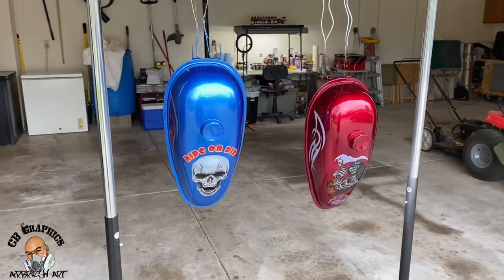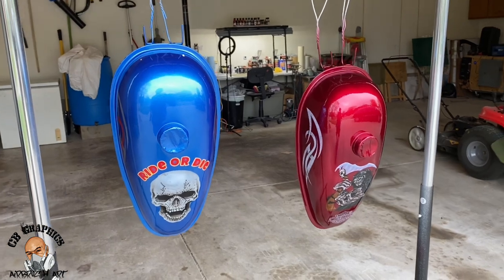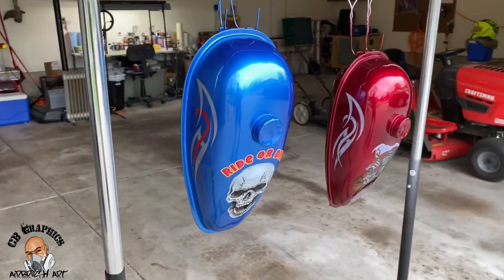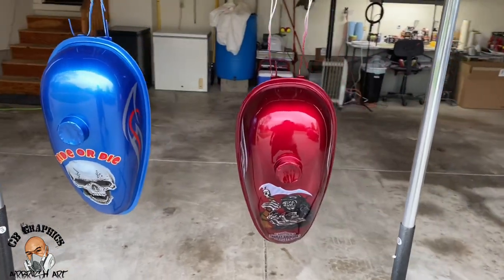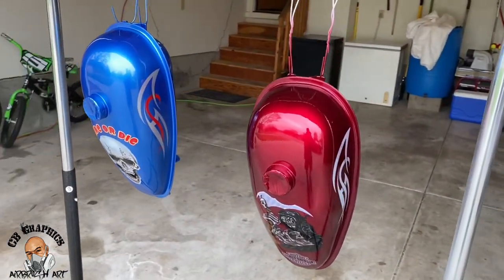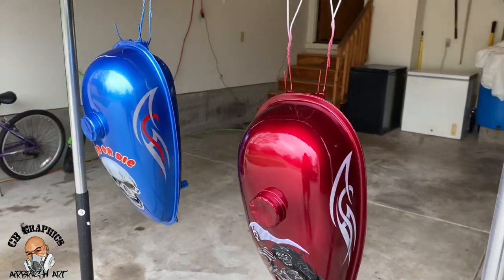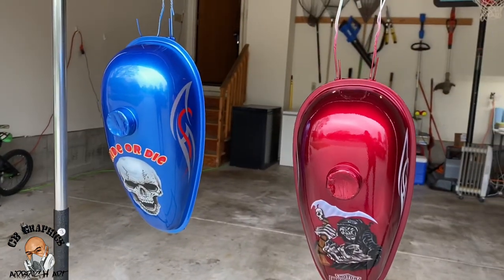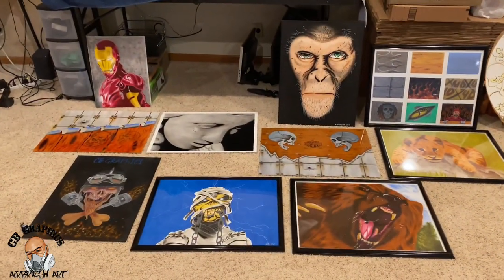This is how the two electric bike gas tanks are looking outside — the sun is not out but you get the picture. This is after four coats of House of Color clear coat. Got a little bit of trash in there, nothing we can't take care of, and a little bit of orange peel, but we still gotta color sand them, get them buffed and polished out.